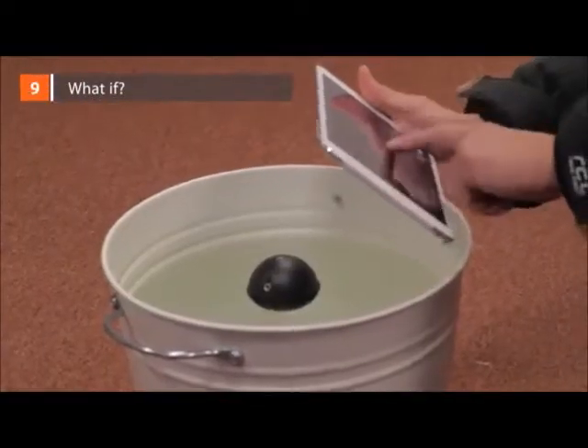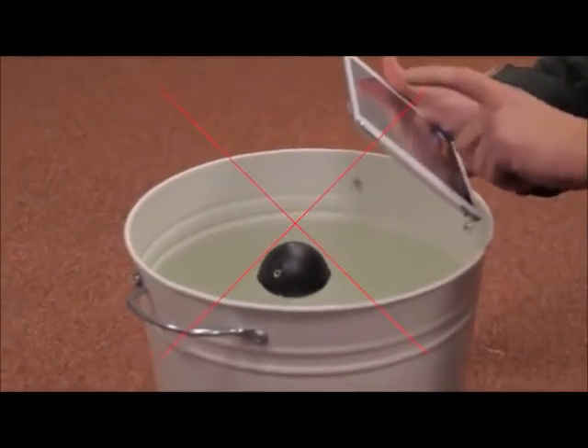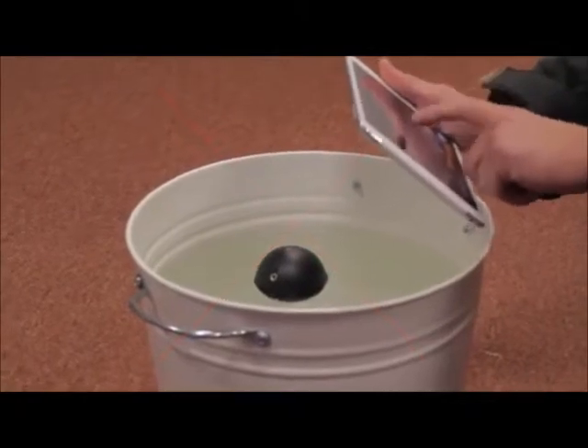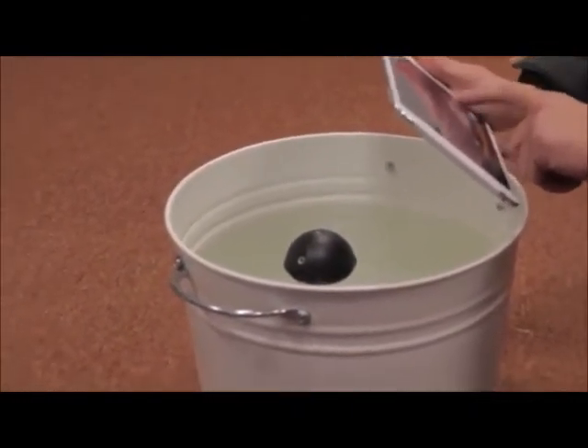What if... Deeper in the pool: sonar will not work in small and narrow artificial water tanks like buckets or fish aquariums. You can test it in there if you like, but please note that readings will be inadequate due to signal reflections.